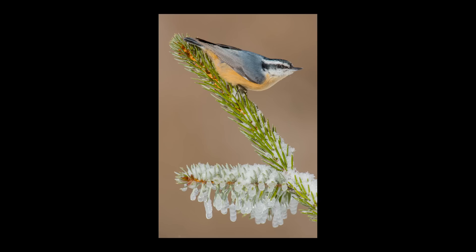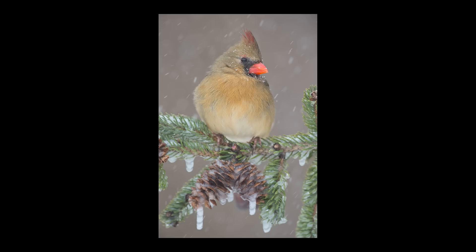Here's a red-breasted nuthatch on a pine bough — one trick is to leave your perches out in the weather so they get covered with snow and ice and tell more of a story. You can even sprinkle a little snow on your perches when shooting in winter. Nicole and I love winter photography — the birds look great and come to feeders more because their natural food is covered in snow. Some perches are difficult though, like pine needles where the bird has to sit in just the right spot.